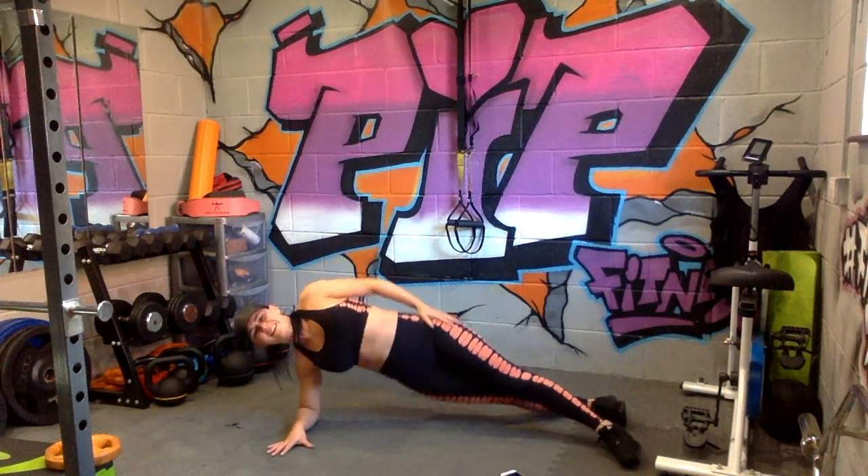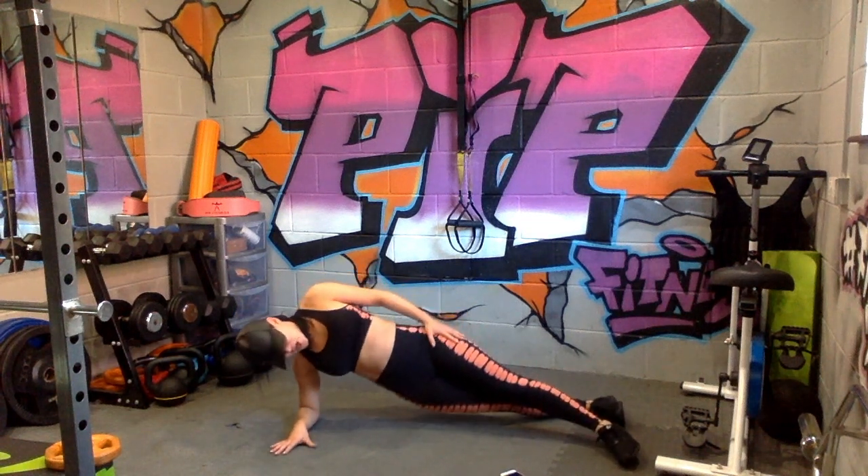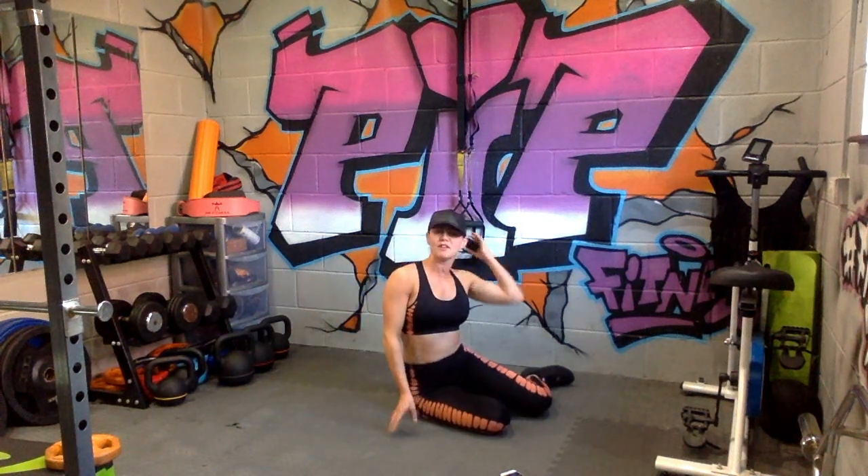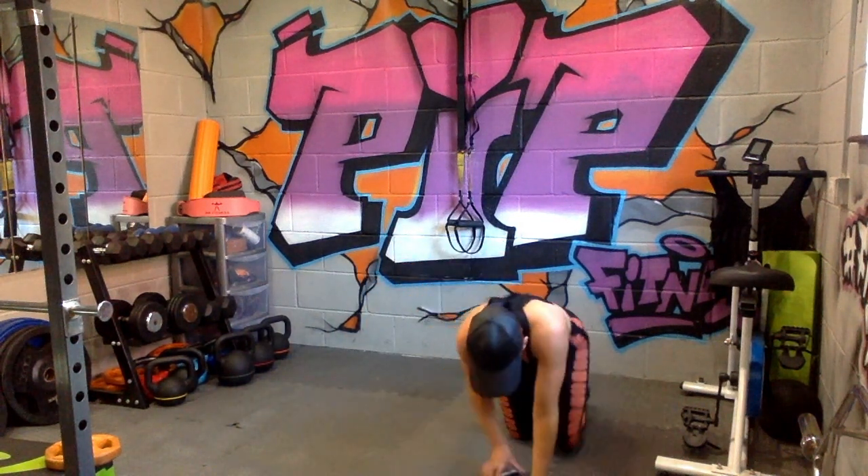Come on, we're nearly there! Three, two, and one. There's your three rounds of those exercises.